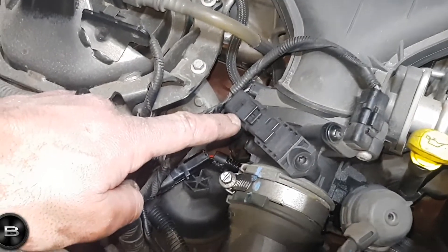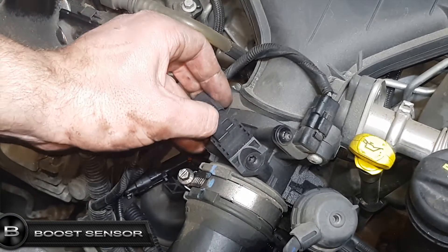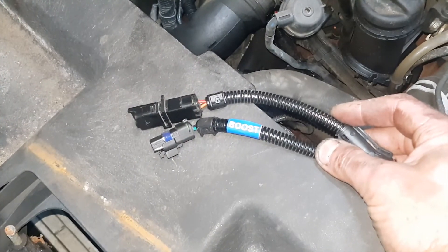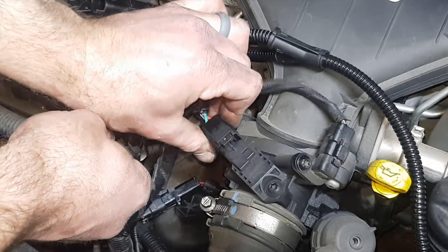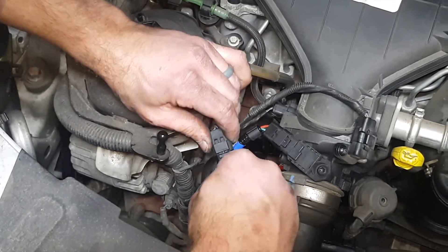The boost sensor is located here. Remove the boost connector by pulling up on its releasing tab and pulling back the connector. Connect our boost harness plug to the boost sensor. Connect the factory boost connector to the corresponding plug on the supplied wiring loom.